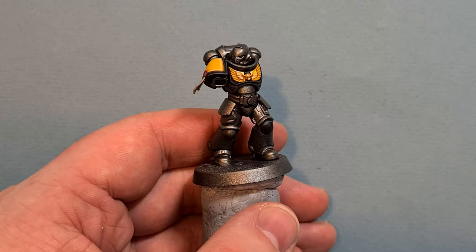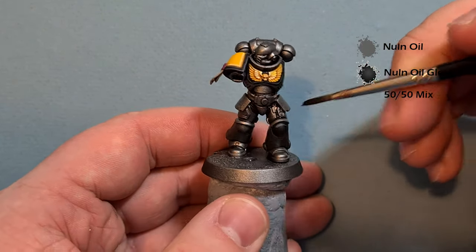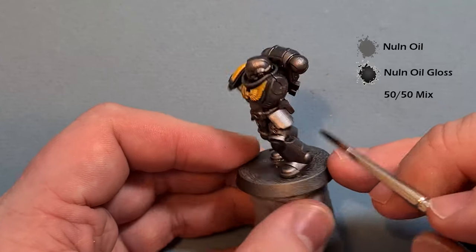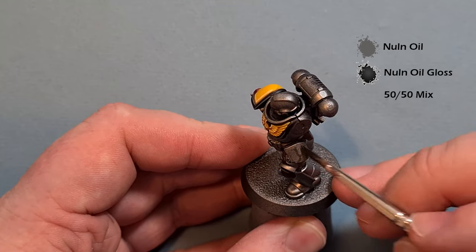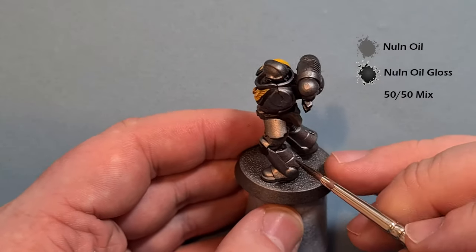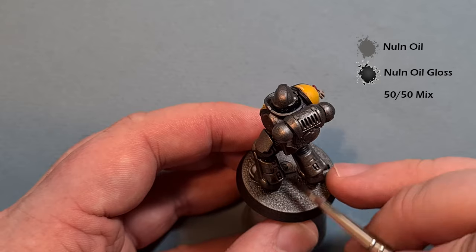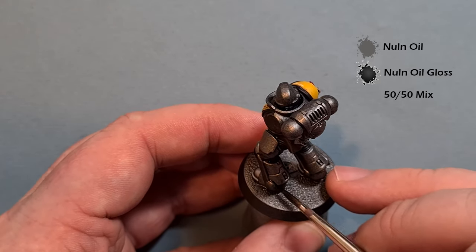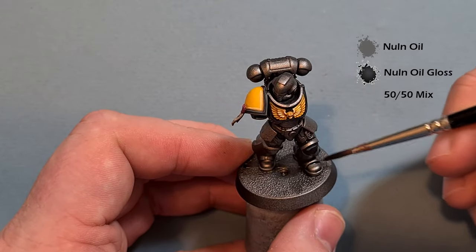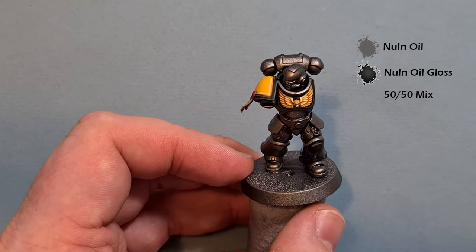To highlight the armor, take a 50/50 mix of Nuln Oil Gloss and normal Nuln Oil and work this all the way around the armor panels. The lack of surface tension from the Nuln Oil Gloss lets it break up — you can see it on the shoulder pad and leg. On large flat areas just wipe it off. Be aware it'll start to pull, so clean it off a little bit. Work your way around all the metal armor, making sure you don't get it over bits you've already finished.